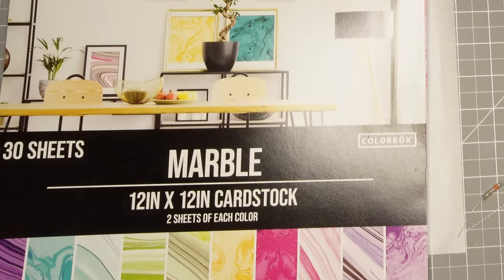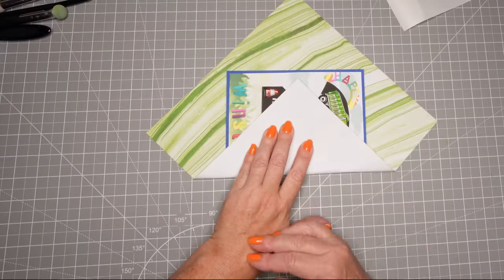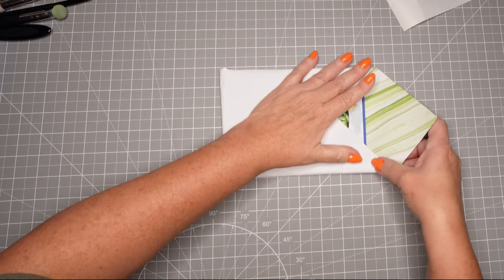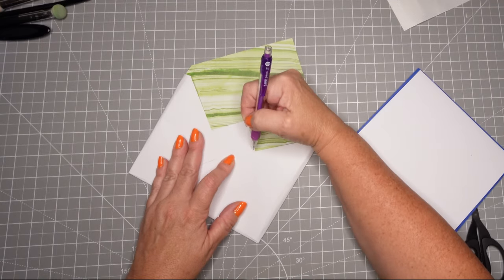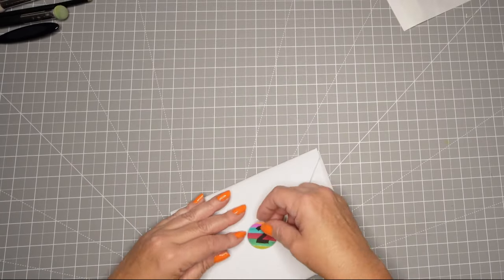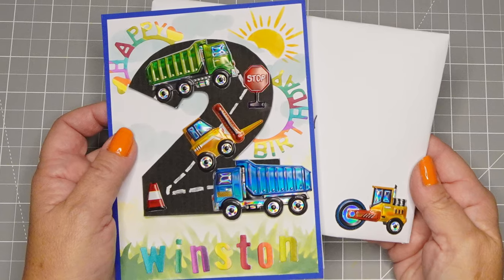For the envelope - because this is a 5x7 card you need a 10x10 sheet of paper. I fold it together, put the card in the center, fold it all up, cut the little notches out, and cut off that little triangle so it looks more finished. I use some tape runner and that is my envelope - super easy. I added that hand-drawn 2 on the envelope flap as a little decorative element, plus a sticker.